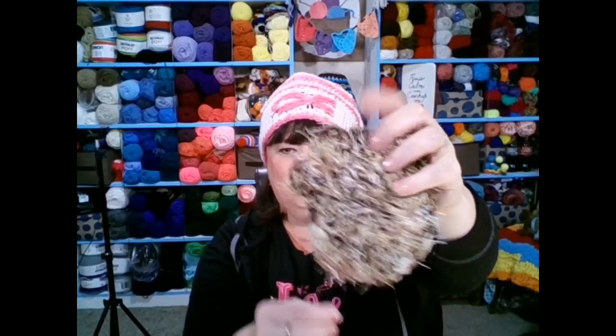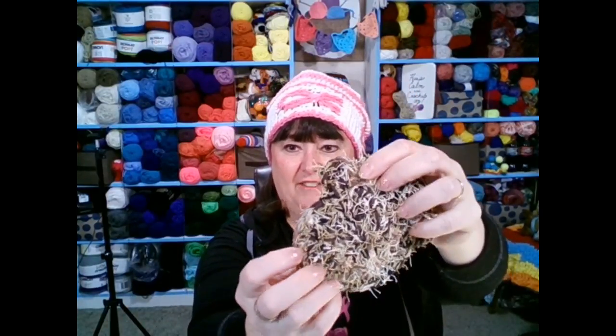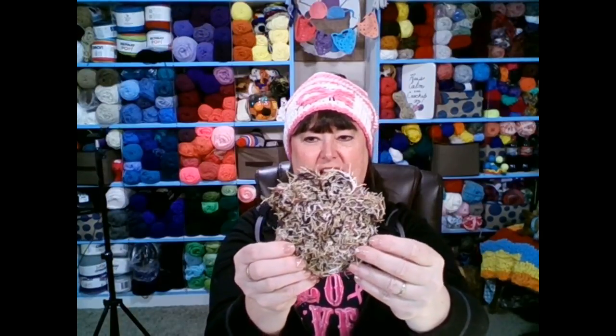I've got this little paw-shaped one here. If you look close, you can see I used scrubby yarn and cotton yarn — one strand of each — and crocheted them together in a circle, then added little paws for fun. These are perfect in my opinion because you're getting the absorbency of the cotton and the scrubbing power of the scrubby yarn. I really, really like these.